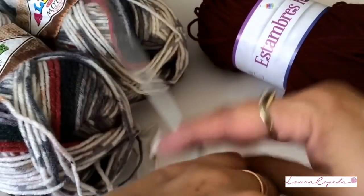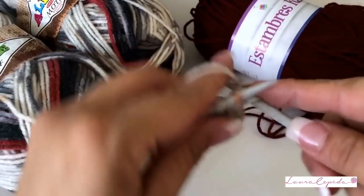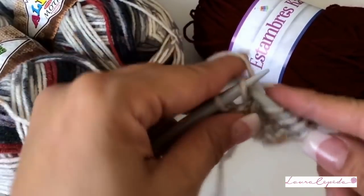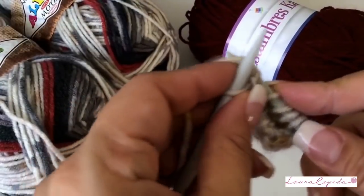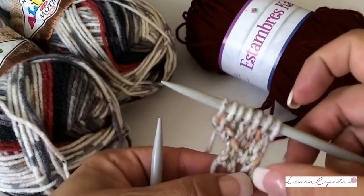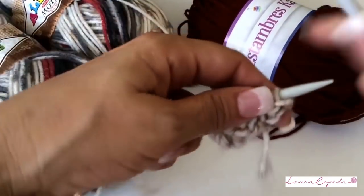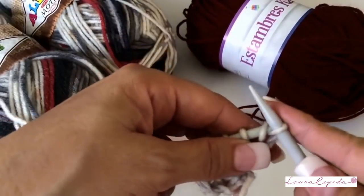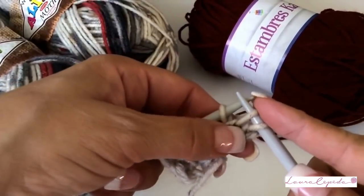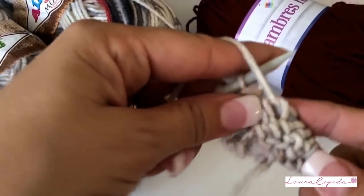Remember: on the side that we are not increasing, pass the first stitch without knitting and make garter stitch. Increase one stitch and knit the last — like this. Look how on this part it is straight, and here we can see how it is increasing. It is very important that on the side where we are going to increase, never leave the first stitch without knitting, because if not it will look tight in this part. So knit it, and in the next stitch increase right away. At the end and at the beginning we will increase. So far it has to look like this.